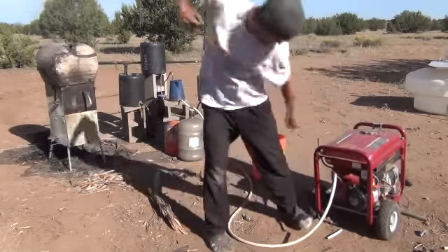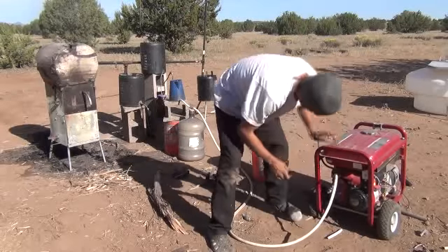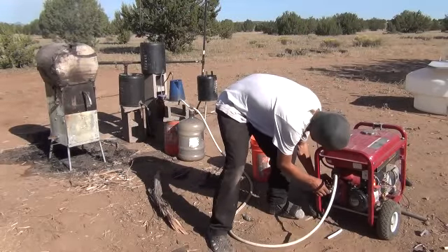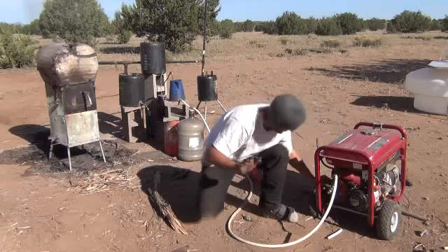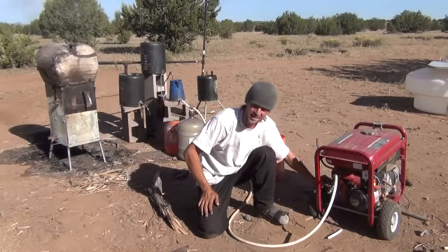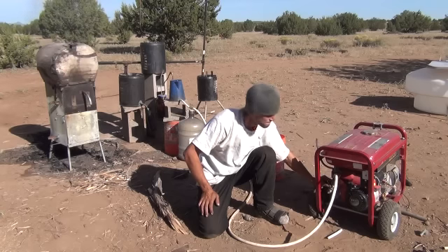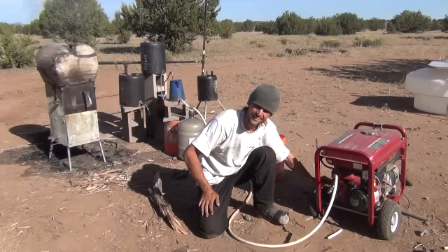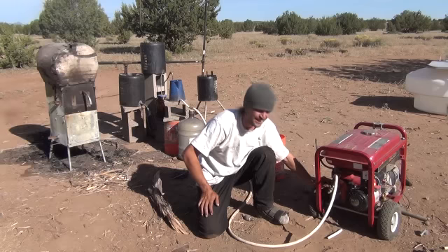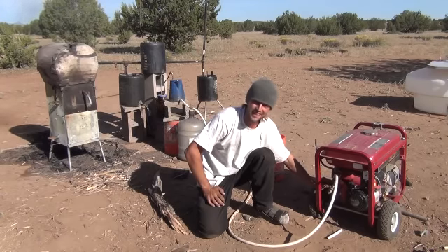We're going to try it out a few more times. And there we go — that is the generator running completely on synthetic gas. I've been at this for a little while this morning to get it right. I had it running like this a little bit ago and I knew I could get it again. Right now that is pure synthetic gas.